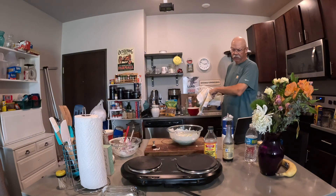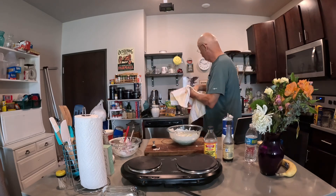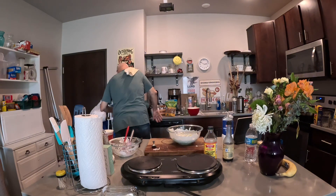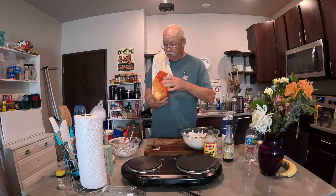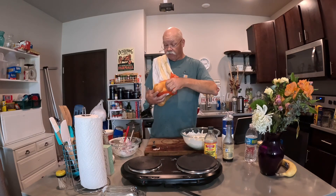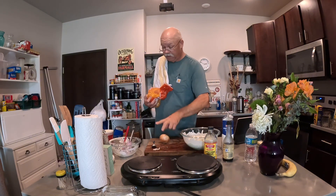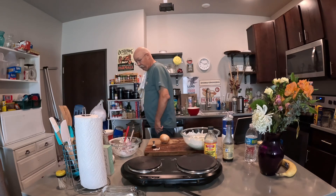Oh, I forgot the onions — I forgot the freaking onions! You've got to have onions in there, guys. We cannot have that. I knew in my mind there was something missing. There's a little sweet onion — let's put that baby in there. It's never too late.